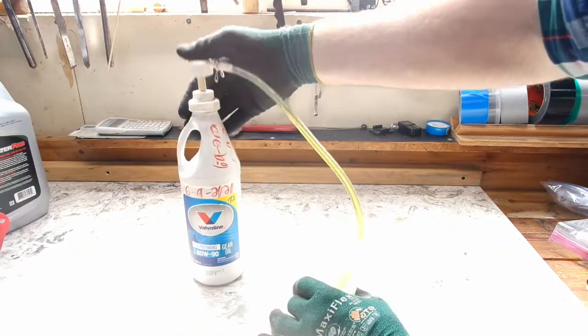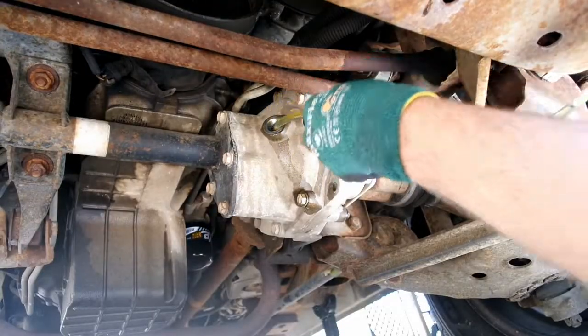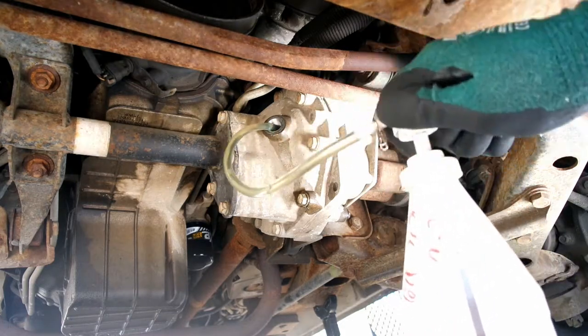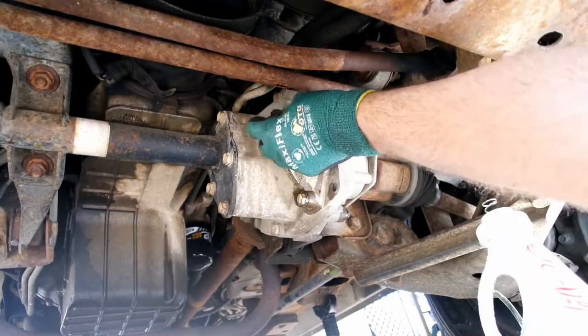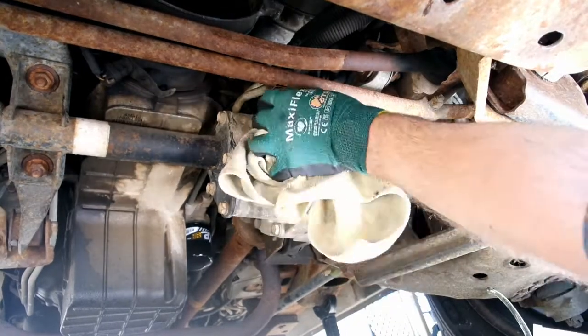Depending on the fluid pump you have, you may need to transfer the diff oil into a smaller container. Pump any residual oil out of the pump and hose and discard it. Fill the differential with fluid until it starts spilling out of the fill hole. It's almost impossible to overfill these, but if you're worried about it they take approximately two quarts of fluid. Wipe the sealing surface, install the fill plug, snug by hand and torque to 13 foot-pounds.